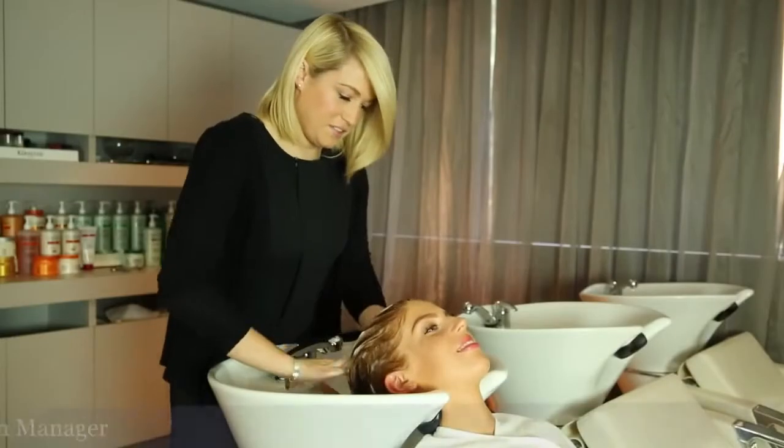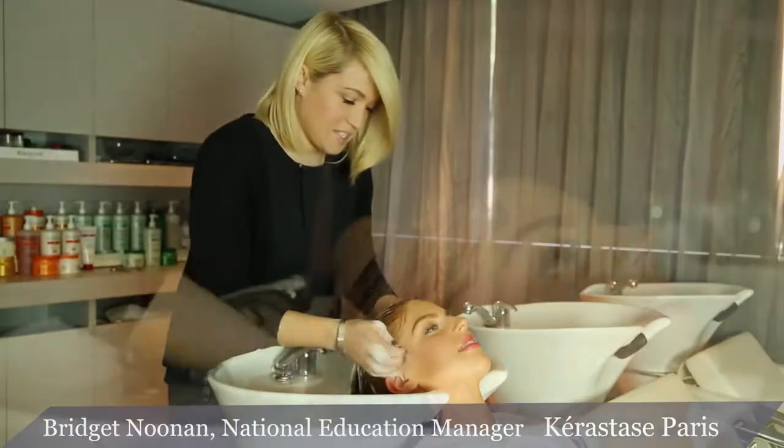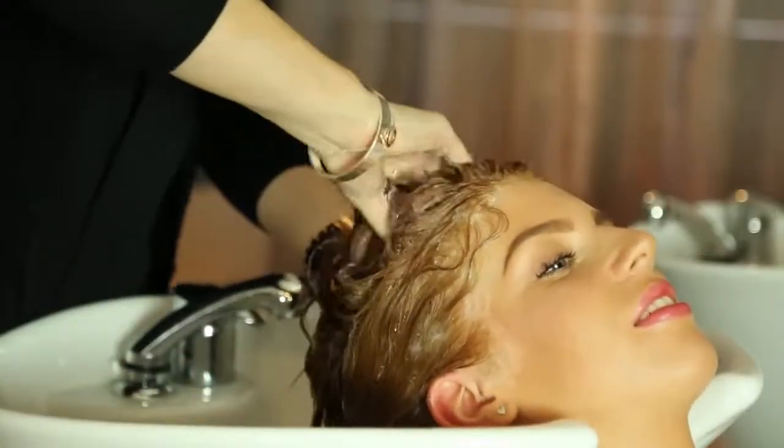For the first part of the service, we're going to bathe your hair and we're going to use the Discipline bath, or the Discipline shampoo.